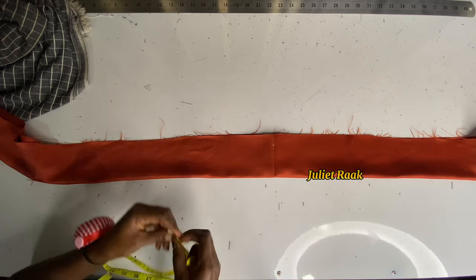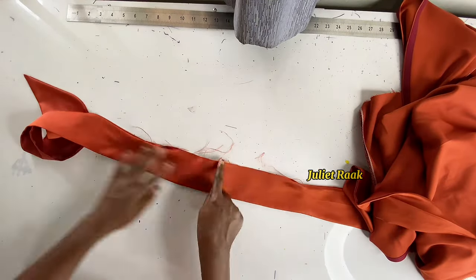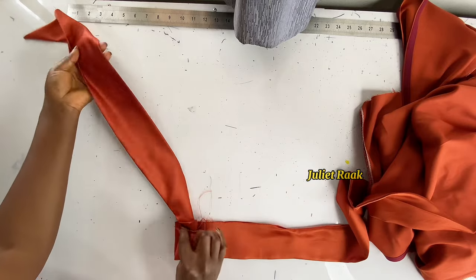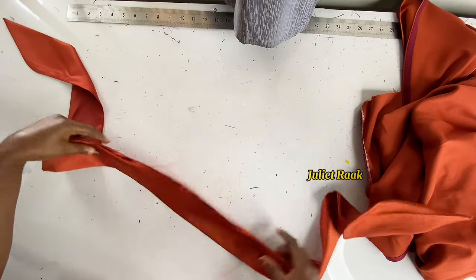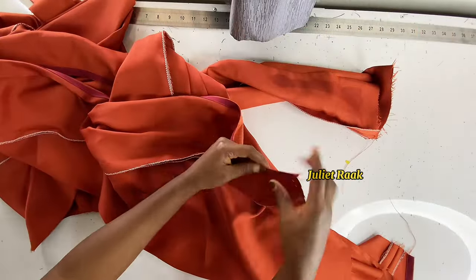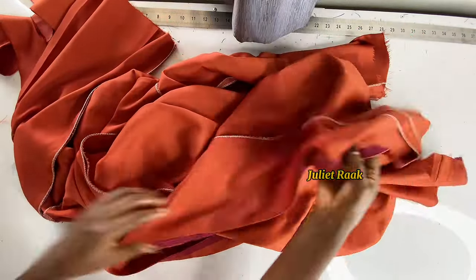From where you see me touching, I'm cutting 2.5 inches away because I want the band height to be two inches at the end. I'll use 0.5 inch to join it back to the bodice, leaving two inches for the band. I'm trimming out the parts I don't need to join to the bodice — the total remaining width is about 16 inches.